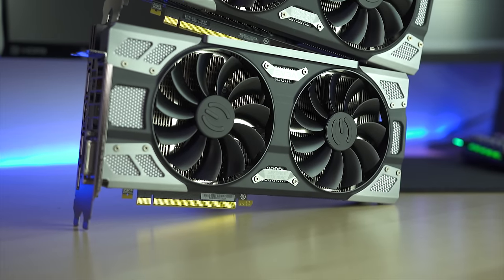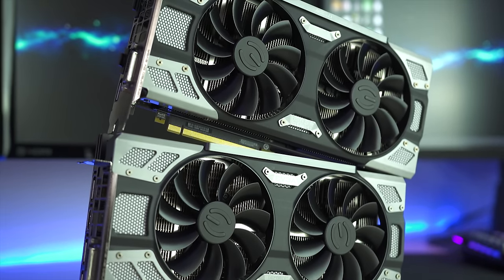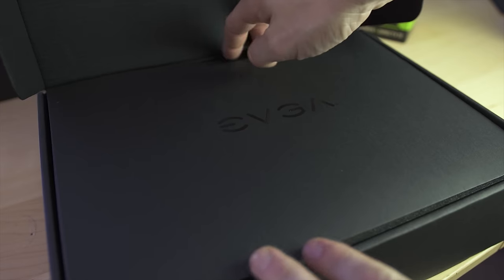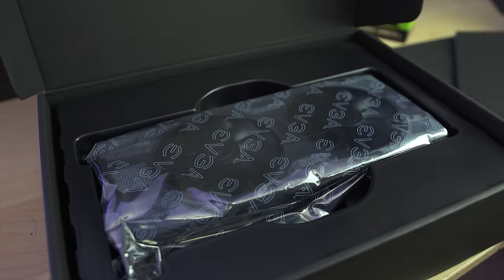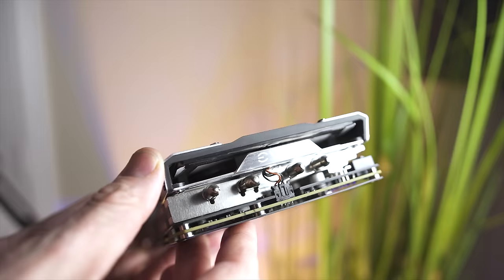The ICX cooler and the ACX cooler are very difficult to distinguish on the surface, but it's what's underneath that is really different. We're gonna talk about three things: the new cooler, the PCB, and software. I'm not going to be doing any game benchmarks on this — it's still a 1080, it'll have the same performance as before, although maybe a little bit less throttling. Today I'm focusing simply on a teardown and temperatures.